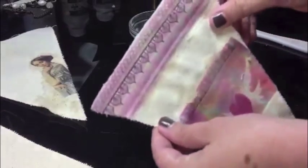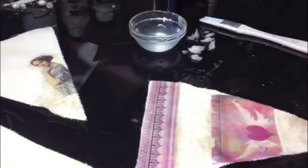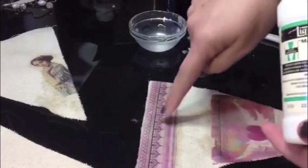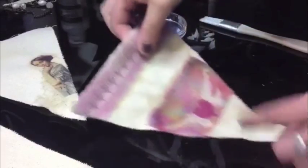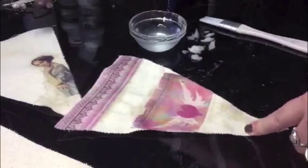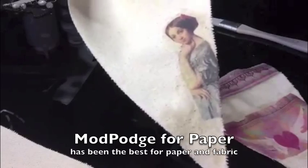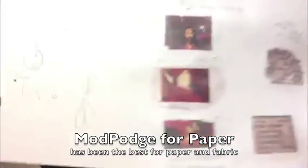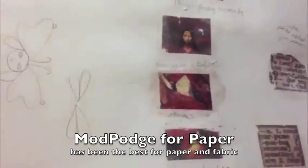Look at that — how beautiful that worked. That was with Liquitex Matte Medium, this one right here on the top. The one on the bottom of this pennant was done with Liquitex Fabric Medium. And this one right here is a reproduction from a piece of art, done with Mod Podge for paper. And here are some that I did on a piece of cardstock, messing around trying to see what worked best. This one is Mod Podge paper.